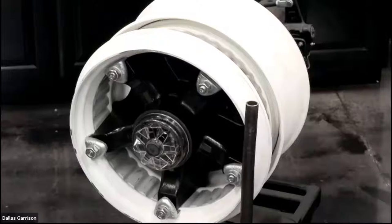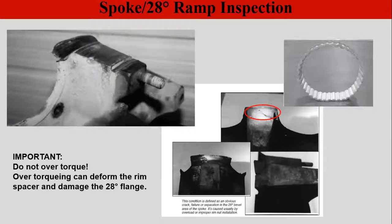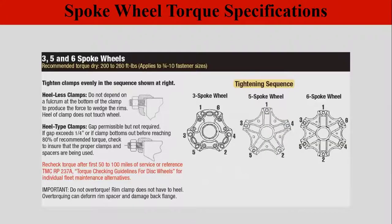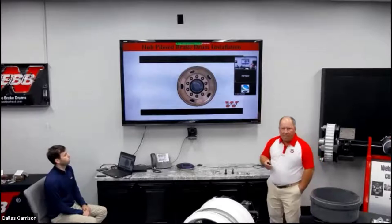Inspect your spoke wheels for any type of damage. There is a possibility of cracks. Make sure the taper isn't worn out — if the taper is too worn, it will allow wheels to slide on too far and cause wheel slippage, which can result in flat tires or the wheel coming off. Follow the torque sequence, which is available on our website. It is critical to follow it so you get the wheel on straight and true. I'm going to turn it over to Dallas now to cover the hub piloted section.